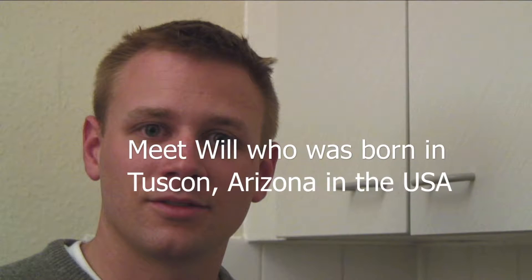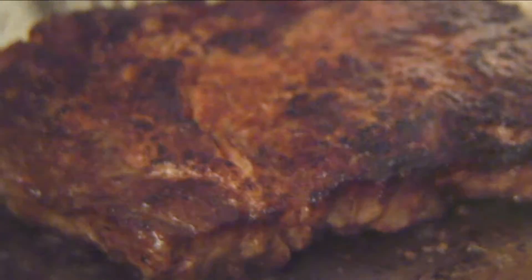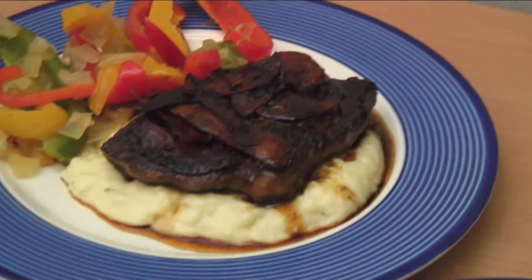Hi, my name's Will, and I'm from Minnesota in the U.S. I'm used to eating good American food with big portions and really rich food. So that's what I'm going to cook today. I'm going to cook some ribeye steak in sherry and barbecue dry rub sauce, and I'm going to put it on a bed of mashed potatoes with some chorizo and some fresh vegetables.